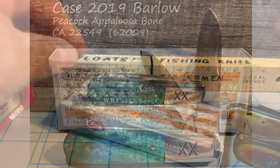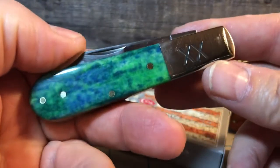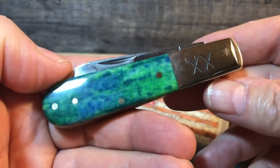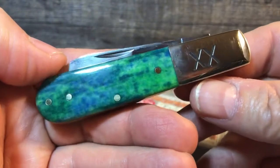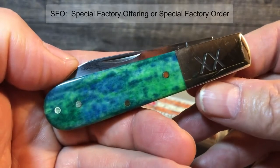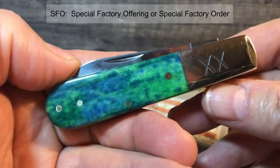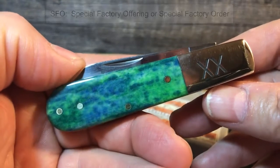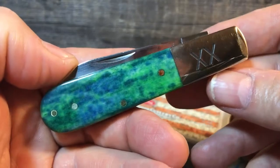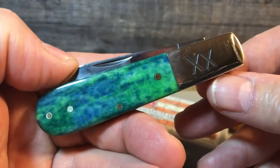In case you were living in a cave, it's 2019 and that's the year that Case decided to release the Barlow from their vault, and here's one of them. I think they must have made at least a dozen different types of Barlows. Some of them are SFOs for different knife retailers. This is one of them. I think I got it through SMKW, but Case is selling this through several other people too. I don't think it's an SFO for SMKW — I could be wrong.